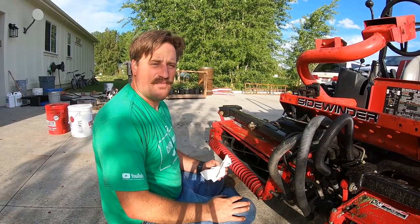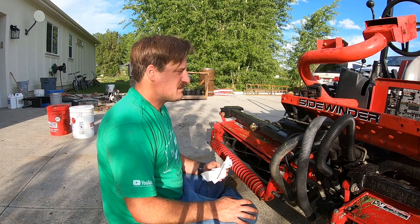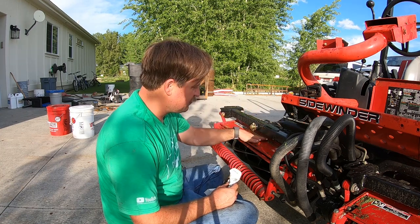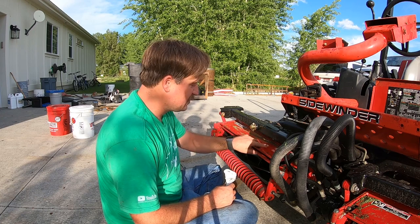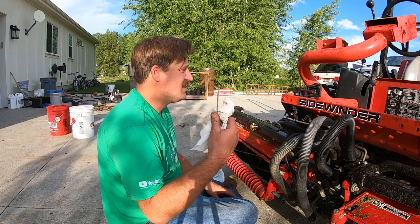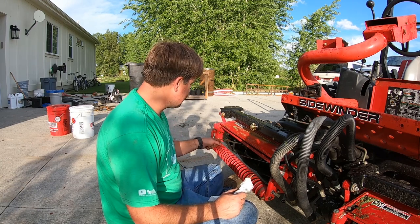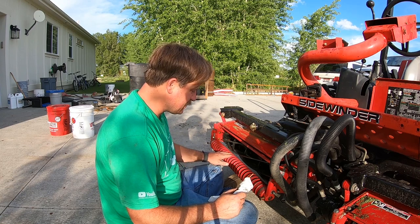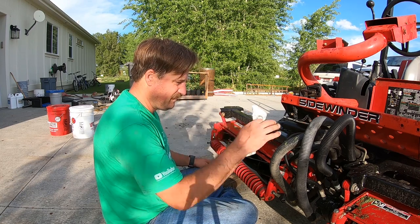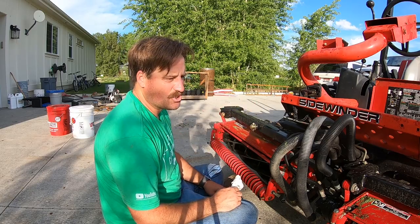I want to mow so badly and I just have not been able to do so because I've been so busy doing other stuff — helping other people, doing a bunch of things, which is really good. But now that I want to mow, I've got this issue, the sun's starting to go down, and I need to fix this. I probably should take this to my guy to have him fix it and grind the bed knife so it's nice, flat, even, and true.